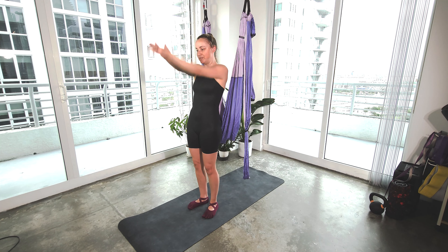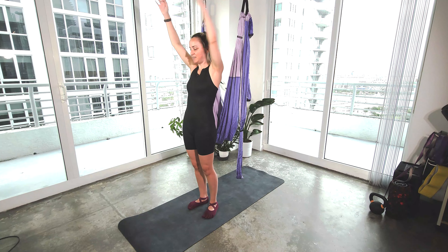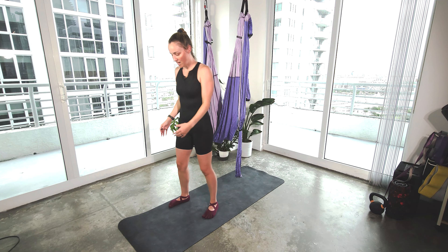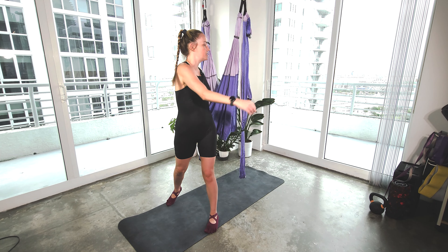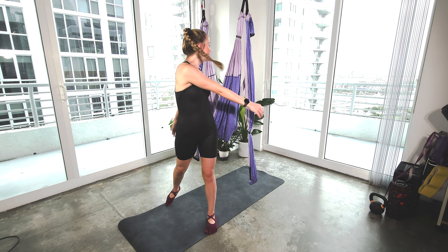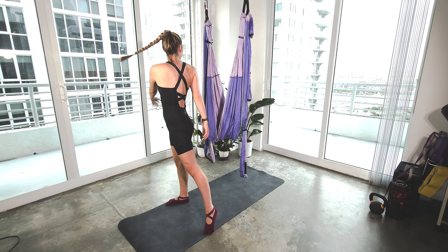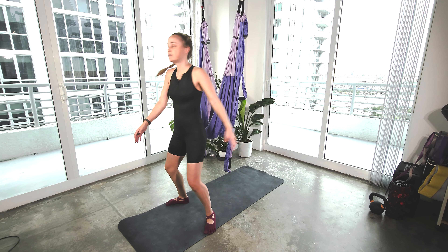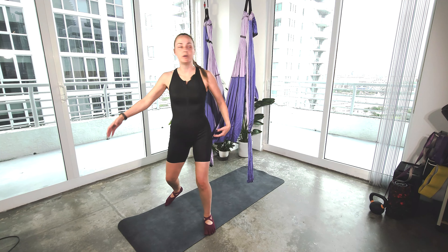How are we feeling after those two days? Feeling ready to come back? Leave a comment. Then we're going to take the feet about as wide as a mat, soft knees, just a gentle twist. Making sure to look over that back shoulder for four, three, two, one.